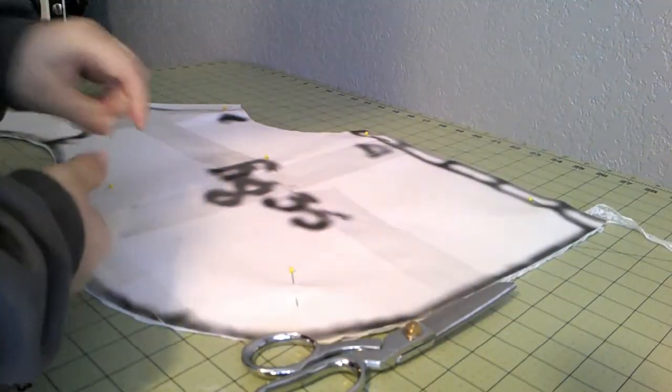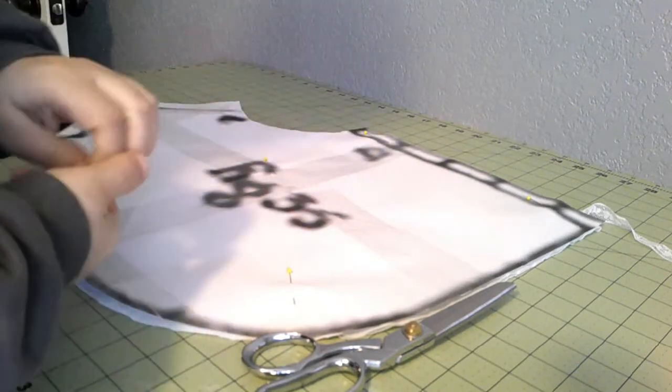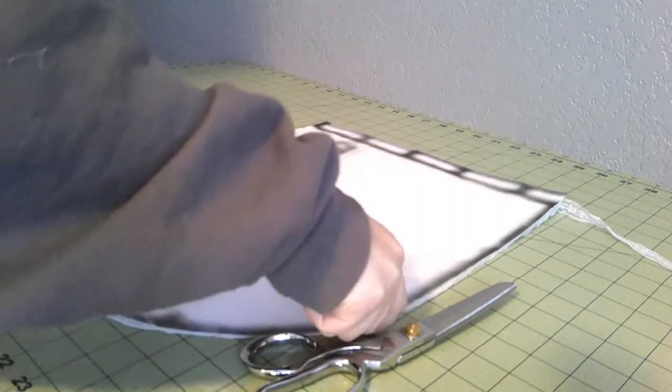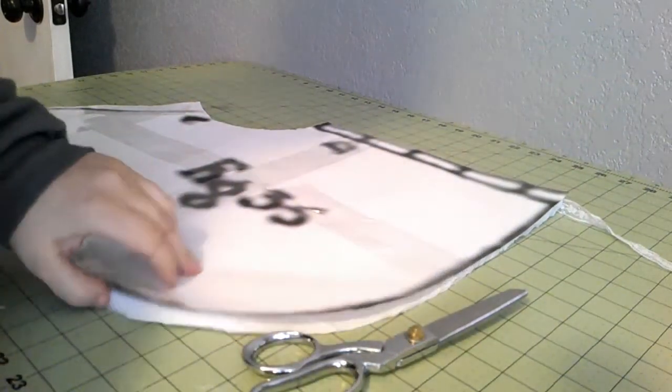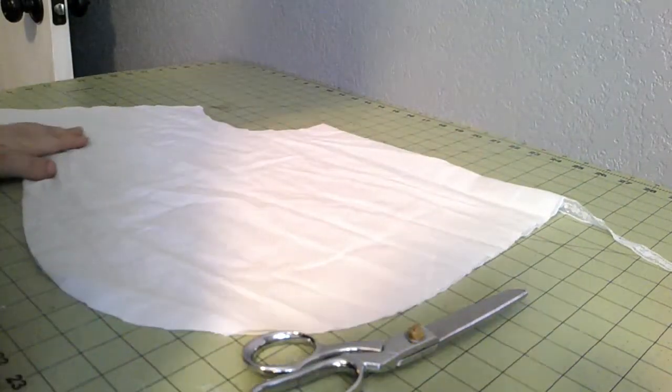If you're working with Workman's Guide patterns, just know that for the pelerines, anytime you see a 'D' it just means double - that's where you put it on the fold. You don't want to cut that end.